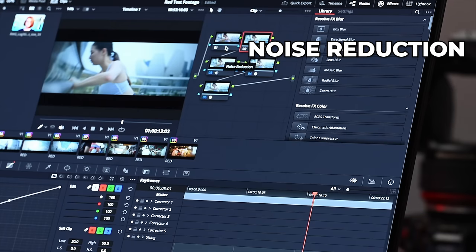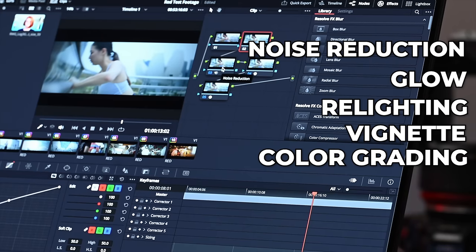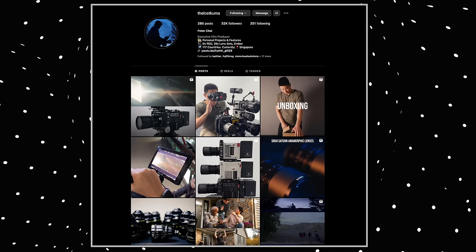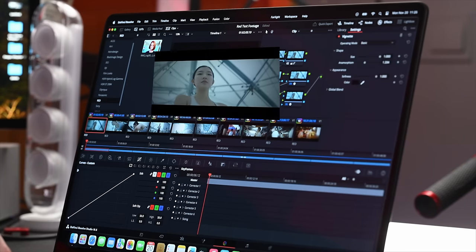Let's take a look at the nodes we've got going on here: noise reduction, glow, relighting, vignettes, and some color grading as well. I'm throwing a few things into this one-minute clip consisting of various different clips. Big thanks to my friend Peter Choi, AKA Lost Kuma — check him out on Instagram — for footage from a test shoot with the Red V-Raptor. We are now in high quality, camera originals, and let's play it.